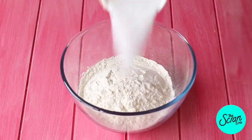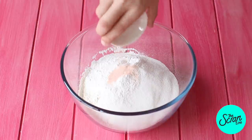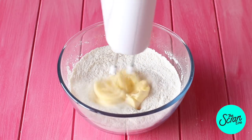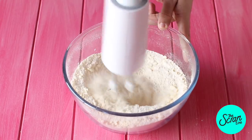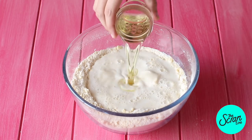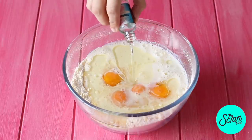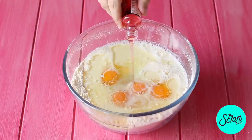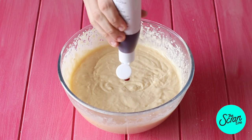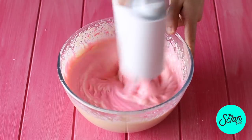Pop your flour into a large mixing bowl along with your sugar, some baking powder, and salt, and mix that up. Then add your softened butter and mix until it reaches a crumbly, sand-like texture. Next add your milk, yogurt, oil, and eggs. I'm adding some bubblegum essence and some strawberry essence to make it strawberry bubblegum flavored. Mix until very well combined, then add some pink food dye. Scrape down the bowl at least once and continue mixing for a final 20 seconds.